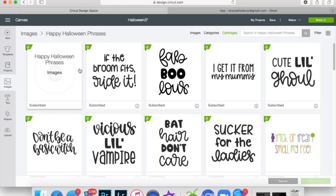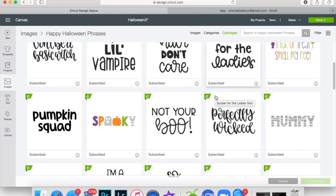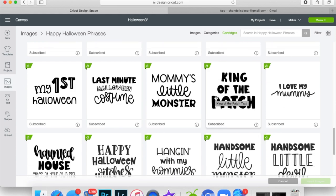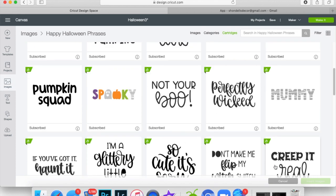Now let me go back because I didn't show you where to find the 'Bows and Boos.' The name of it is 'Bows and Boos' and you're going to go into 'Happy Halloween Phrases' — those are the cartridge names. You just scroll down and find the one that you like, and even though it's fixed a certain way, we can slice it up to change it the way we want.